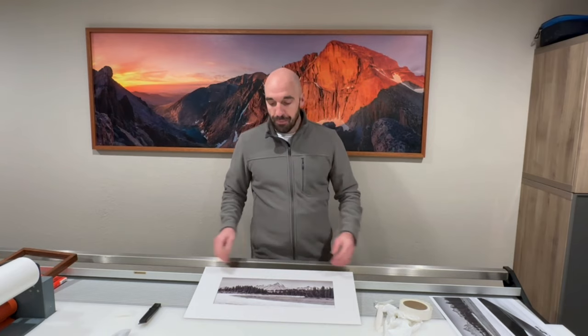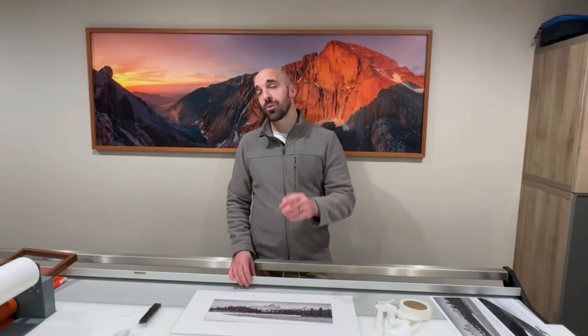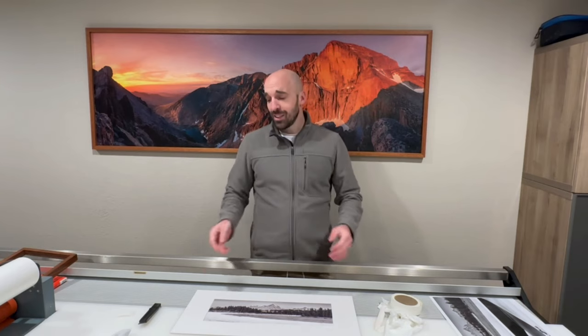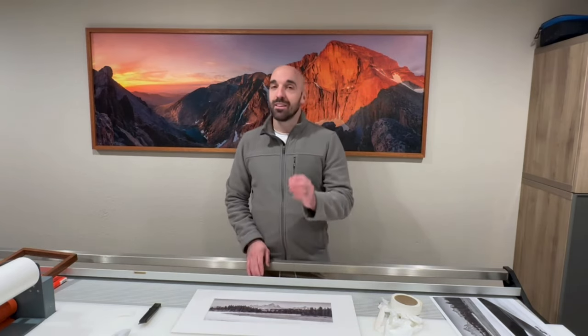That concludes part two of this month's series. Let me know in the comments whether you like to use the optical center or the regular center of the mat, and whether you see that same optical illusion — I'd be curious to hear your thoughts. Come back for part three where we'll be doing a float mount with through-hinges using linen tape, which I think is a lot more modern and cleaner and is probably my favorite archival mounting method. It's also simpler because you don't have to cut any mats. I'll see you next time.